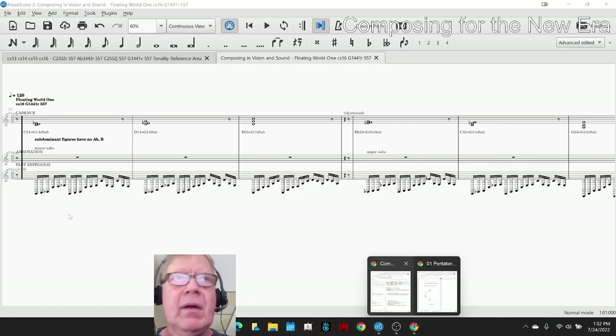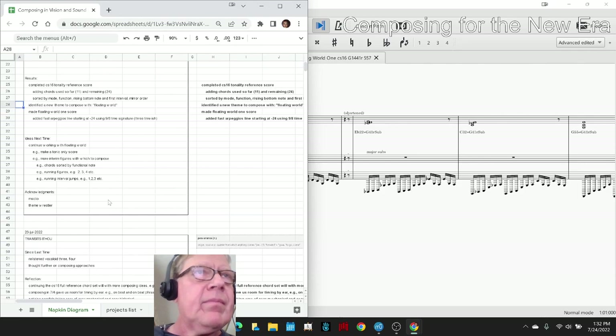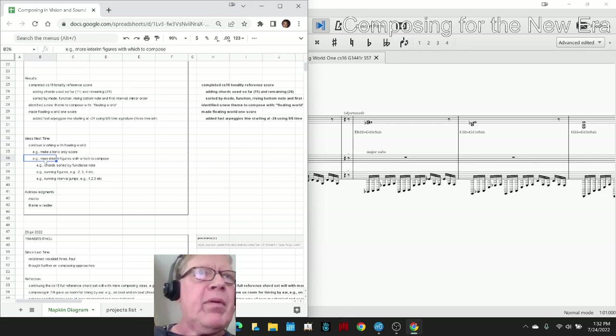Our ideas for next time are to continue working with the Floating World. For example, the score you just listened to is only a subdominant chord, so we could also make a score — number two — that only has tonic chords. And then we could also make more figures, interim figures — fast material with which to compose.